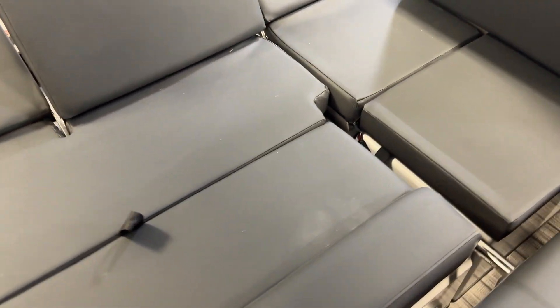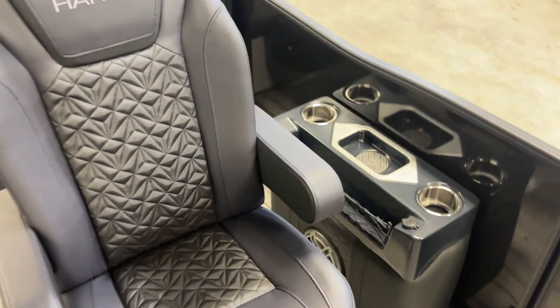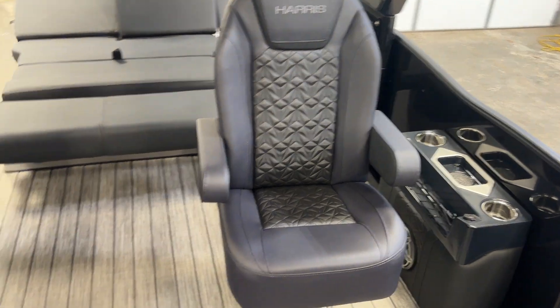Here's the lounger. So you can lounge forward, lounge backwards, sit forward, sit backwards — multi-multi-function. Dual helm chairs. So plush.